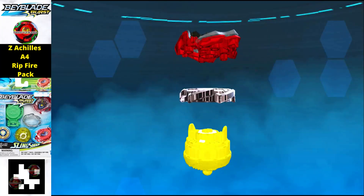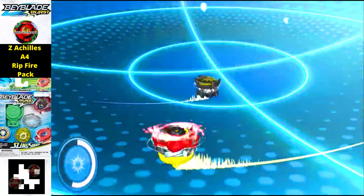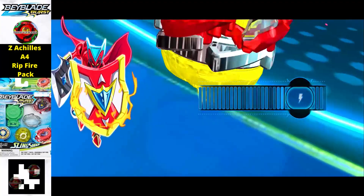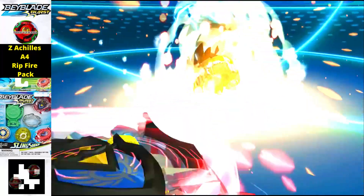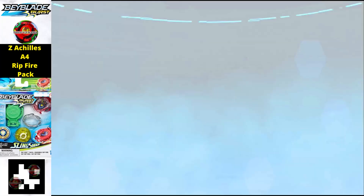Moving on, the next one we have is the Rip Firepack version. With this version you can control an original physical Beyblade while you are playing with the Rip Firepack version in the Beyblade Burst app.